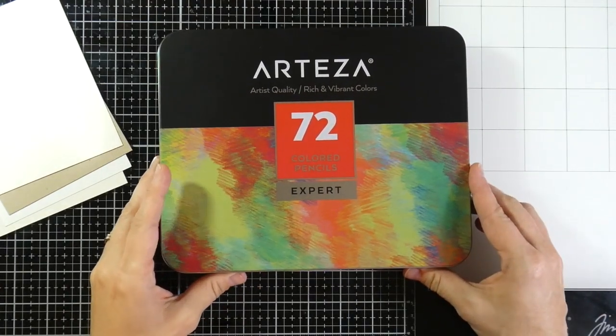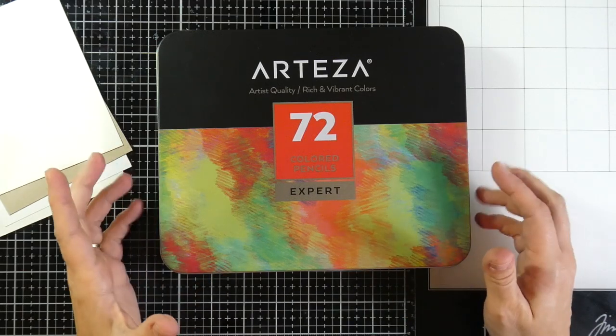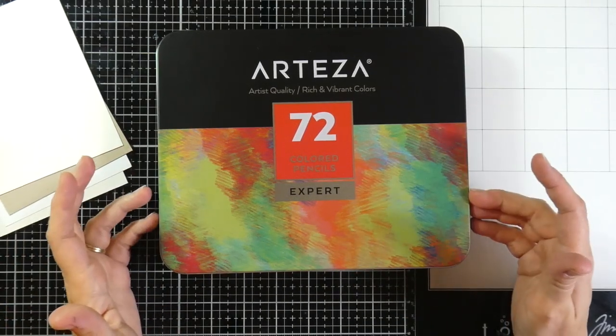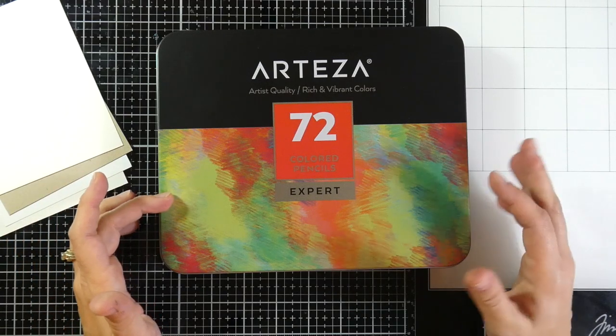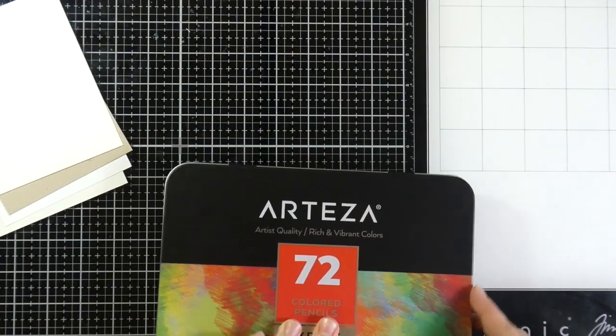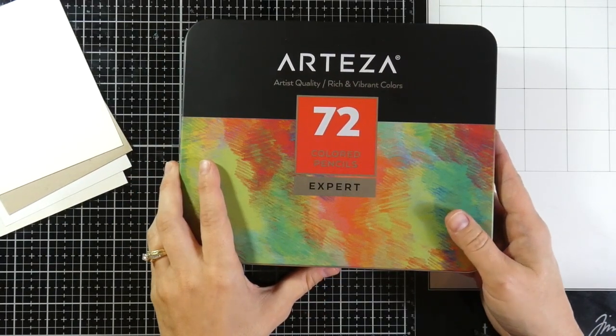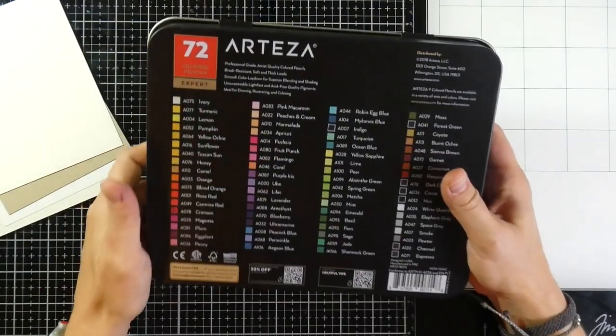Hello there, it's Cassie. Welcome back to my YouTube channel. Today I'm just going to do a little review about my Arteza colored pencils. This is the set of 72. These are the expert levels, what they call them — artist quality, rich, vibrant colors. They sent these to me to review and to use and to let you guys know about them.